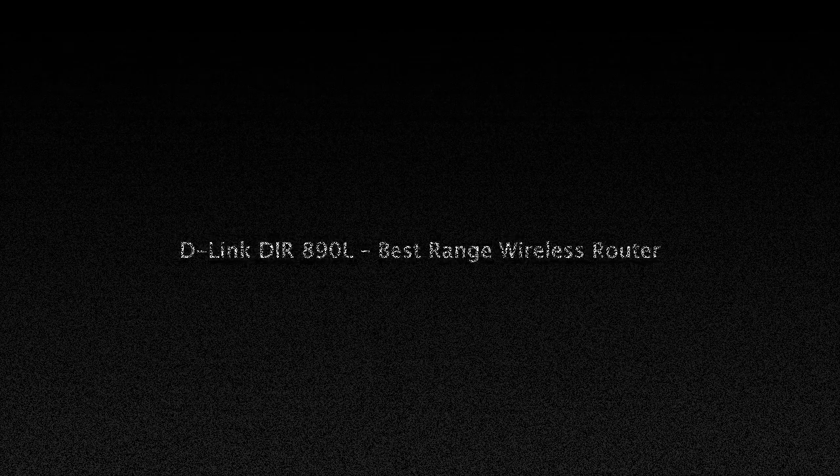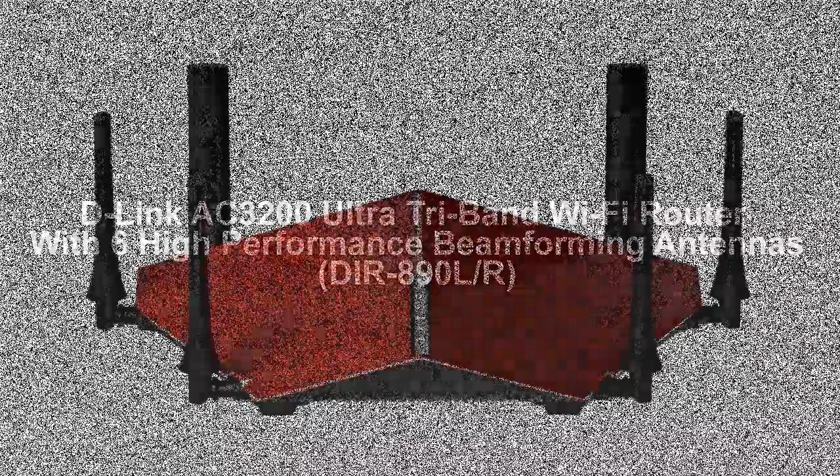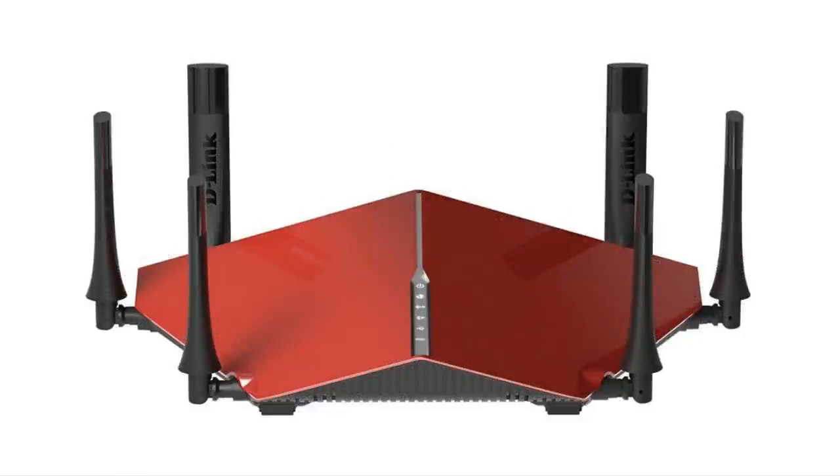D-Link DIR-890L — Best Range Wireless Router. D-Link DIR-890L Review. The next up on our list is one of the top tier wireless routers from D-Link. For those who don't know, the company has a long history of providing some of the best networking products, and the AC3200 Ultra Wi-Fi DIR-890 isn't here to tell a different story.